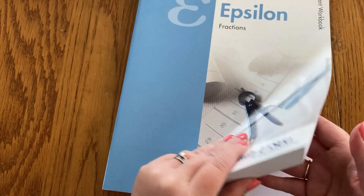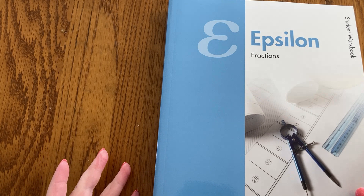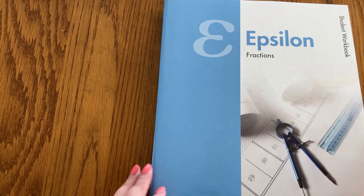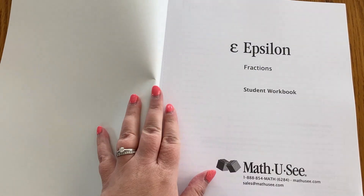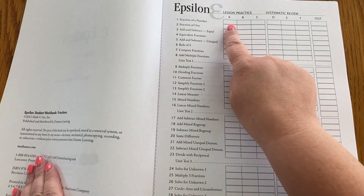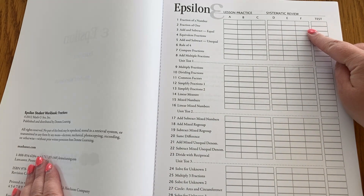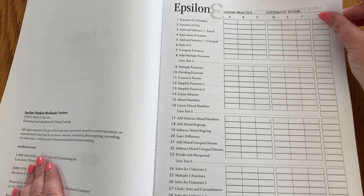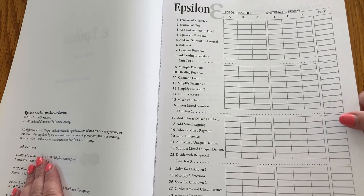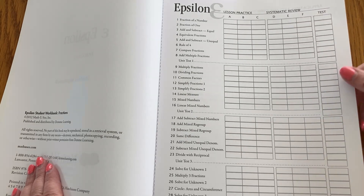This is a pretty thick workbook. It has 434 pages and those are double-sided, so it's 217 actual sheets of paper. At the front of the book you will have a page that shows the lesson practice pages for each of the lessons, then the systematic review, and then the test. Notice they don't have the application and enrichment pages as something that you would grade. This can be used as a grading sheet if you want to. I actually am thinking about doing that this coming year so I can get a good idea of how things are going all along the way.